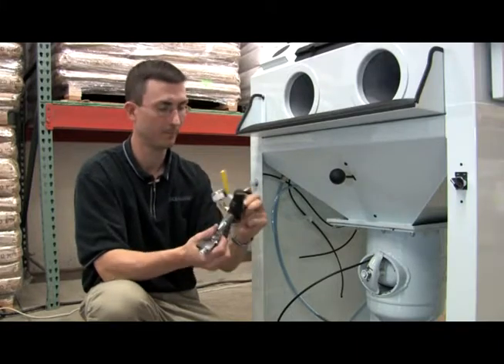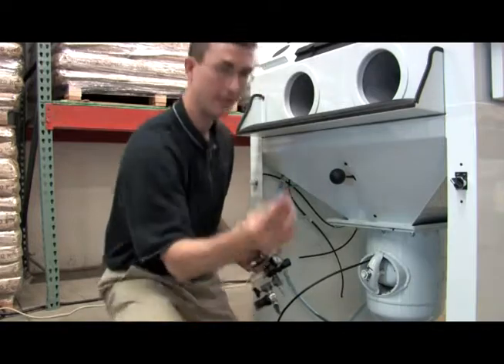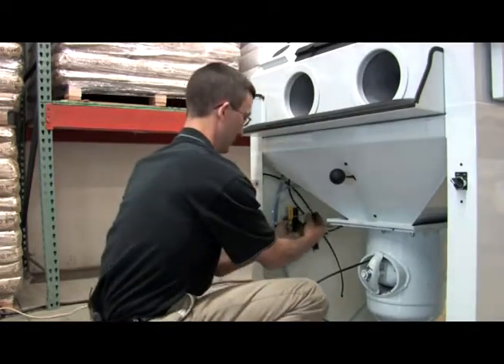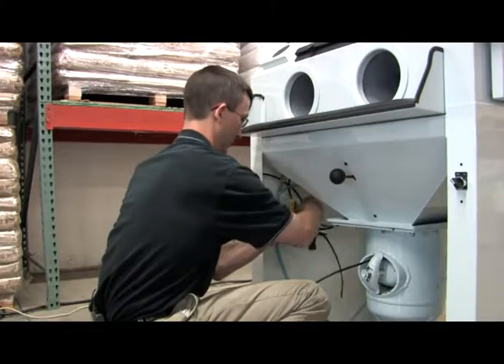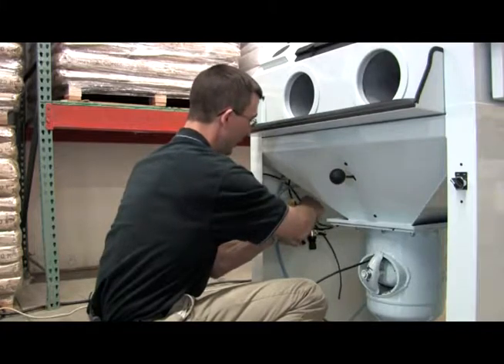Nice and tight. Now we're going to pop it back in place. Make sure you have your plastic nut. Put it in the same way you took it out.